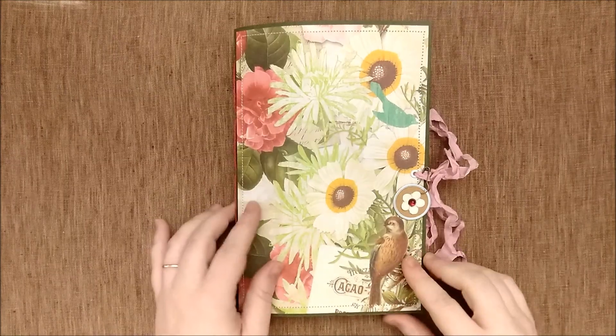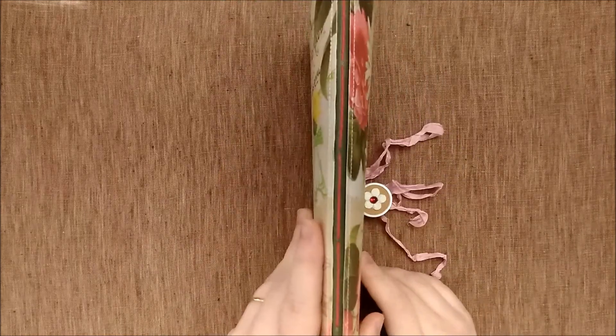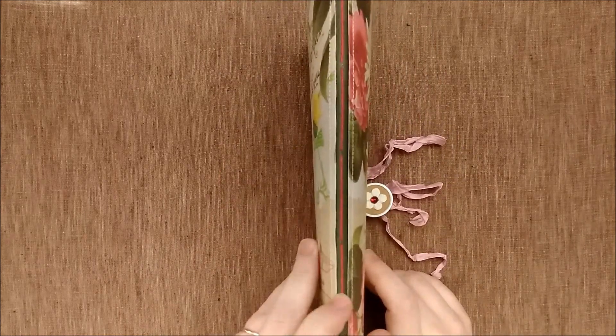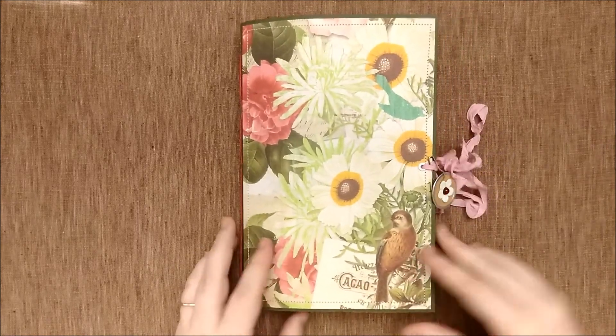Hi guys, it's Netta. I have another file folder journal to share with you today. This one's a single signature with hemp twine for the binding — 72 pages front and back.